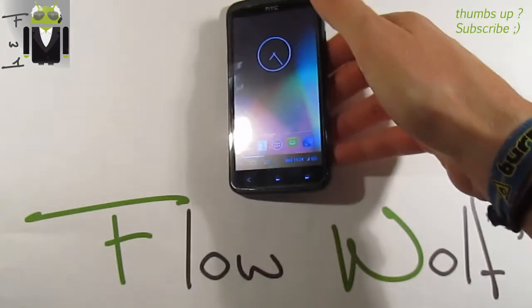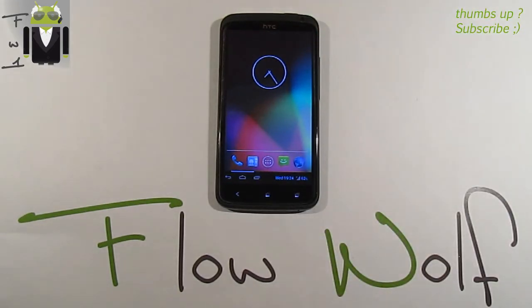So that was the complete review of this amazing Ice Cold Jelly custom ROM. I hope you will like it because I love it and wanted to share it with you. Thanks for watching — this was Flo.